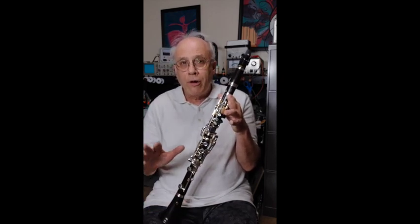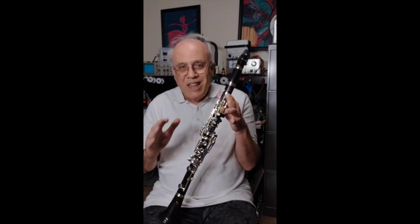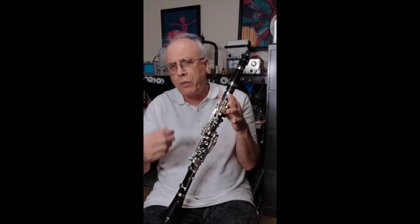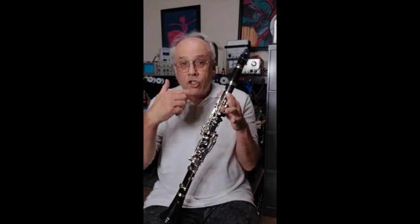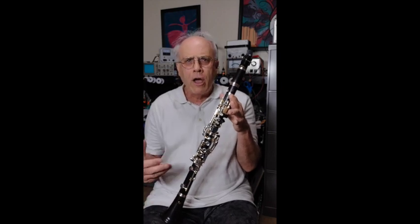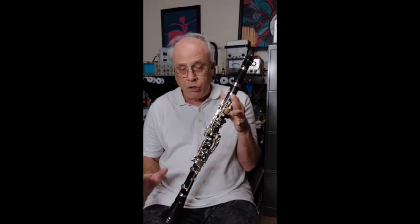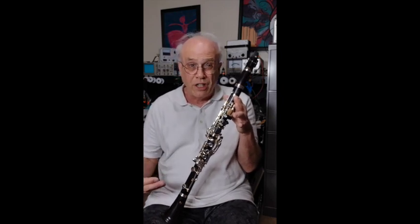The plateau clarinet developed by Uebel was not just a simple job of slapping closed holes on their superior model clarinet. This instrument was designed from the ground up to function well as a plateau instrument. It is very high quality and engineered to produce a sound which effectively bypassed many of the issues of student instruments in the 60s and 70s, particularly their stuffiness.